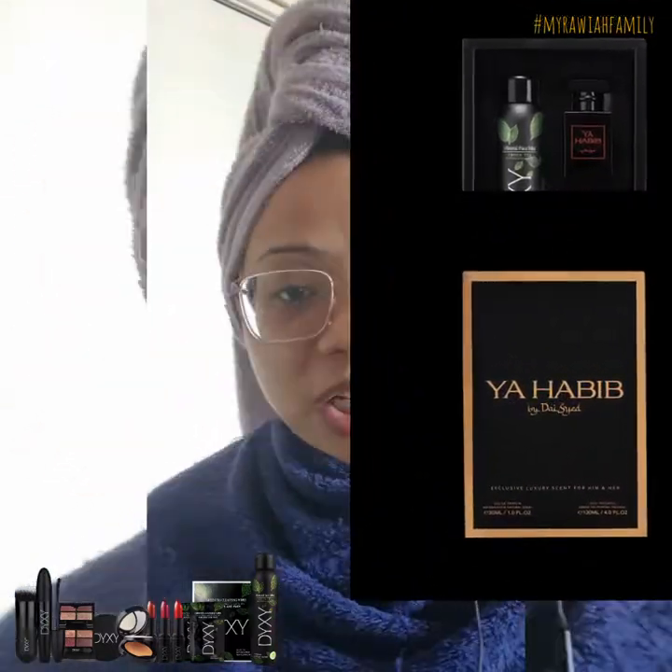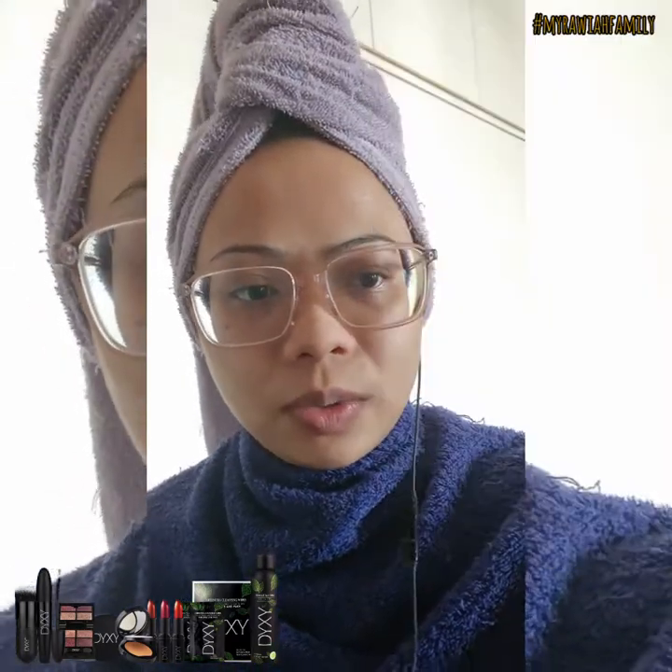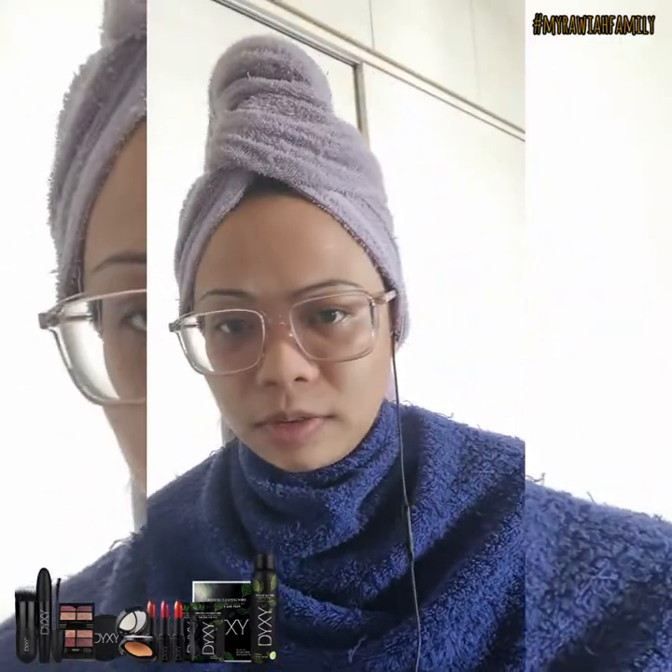Hey yo, Dixie! So we have 3 sets for those who want to order for 2 days, inshallah, just let us know. So this morning,